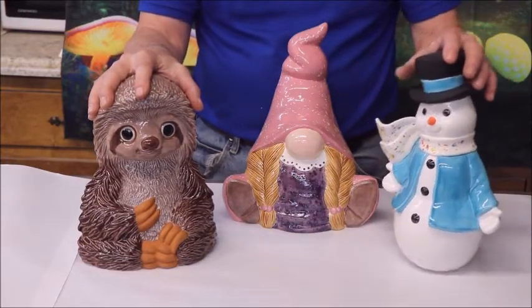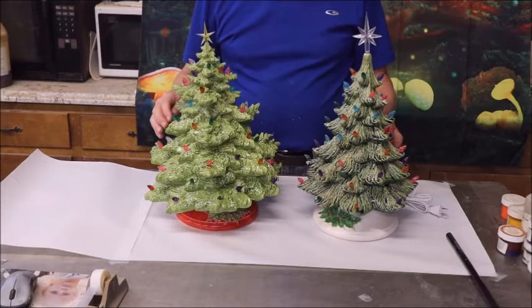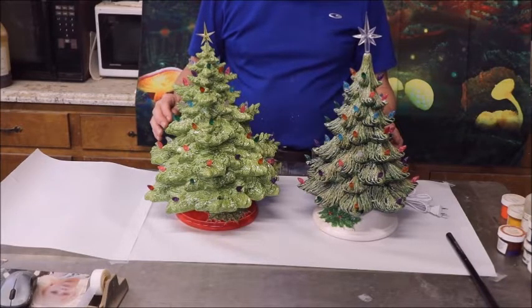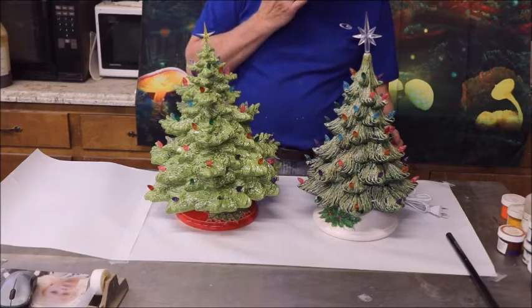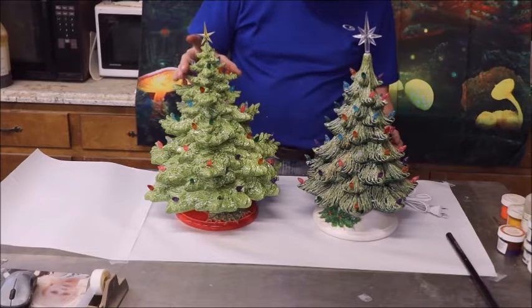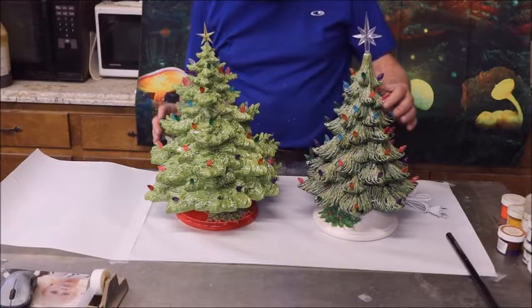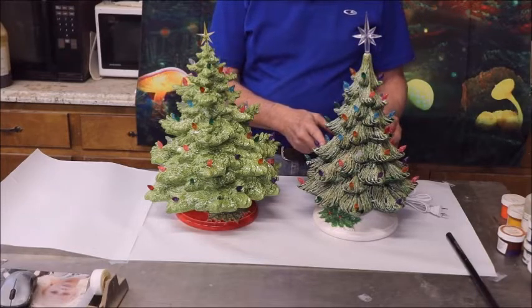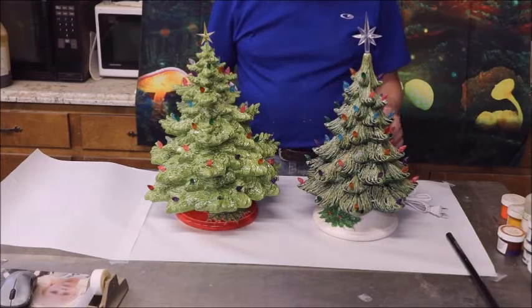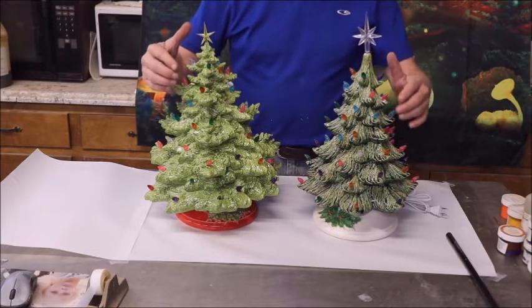These are the larger items other than the Christmas tree, which I'll show you next. Here we have two different types of Christmas trees that we're going to offer. This one is a little larger and heavier and takes a lot more time to do, and this one is smaller — the first mold that I purchased to do these trees. Time will tell which one people favor. They're both lighted and I am at present experimenting with the foliage color.